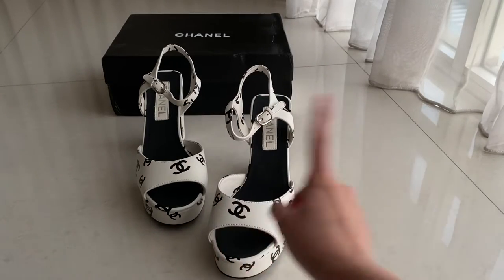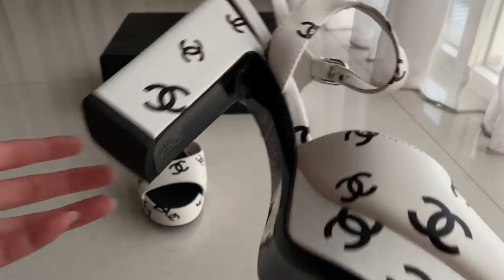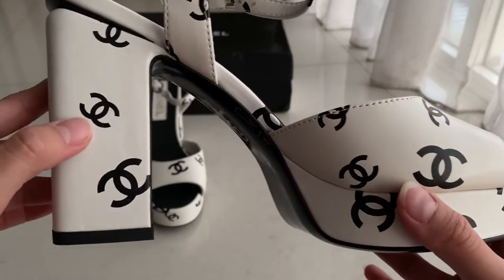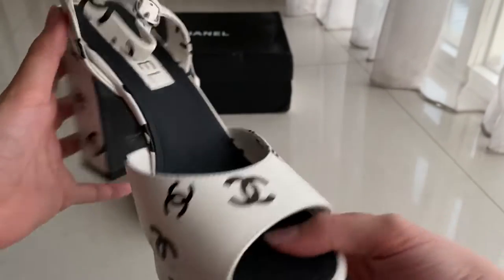So this one came in a heels and a flat. Also there are two colors — this one is white with black CC, and we have the black with white CC.